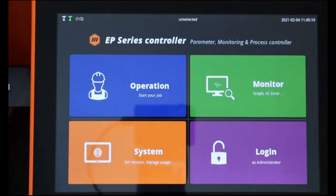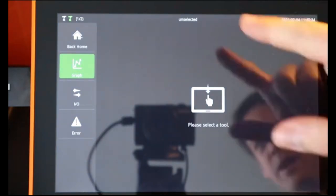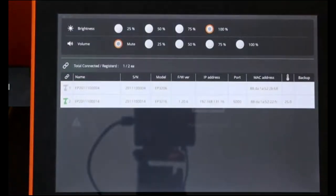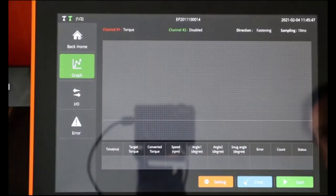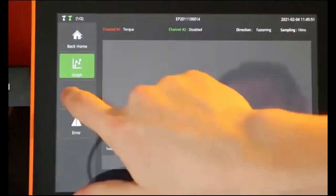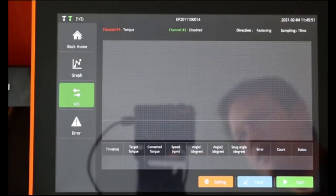Let's navigate through the different menus. The first one is operation, which we will come back to in a bit. We have the monitoring function, and for that it's asking to select a tool. Selecting a tool is very straightforward — we scroll down, select the tool we want to communicate with, and then we have access to the graphic function, the different IOs linked to the tool, and the error signals. All the information related to that specific tool.